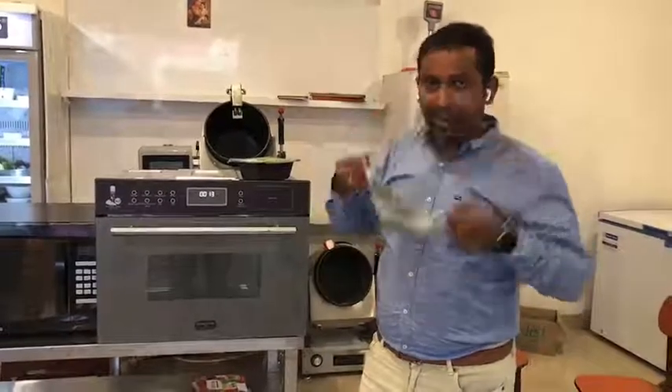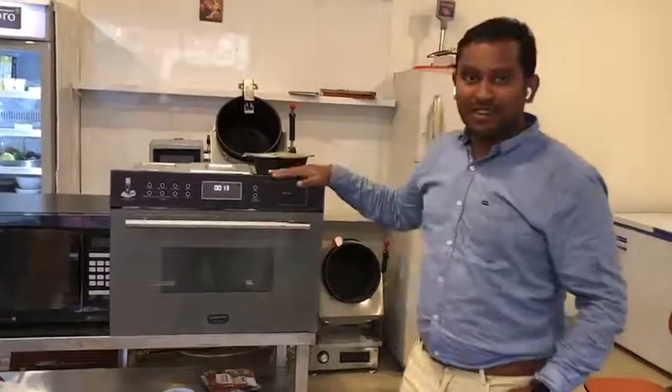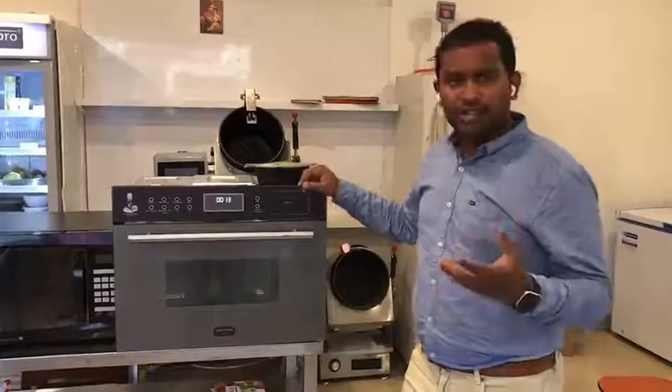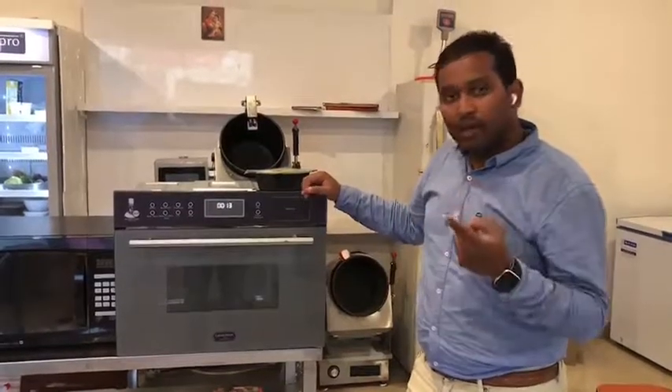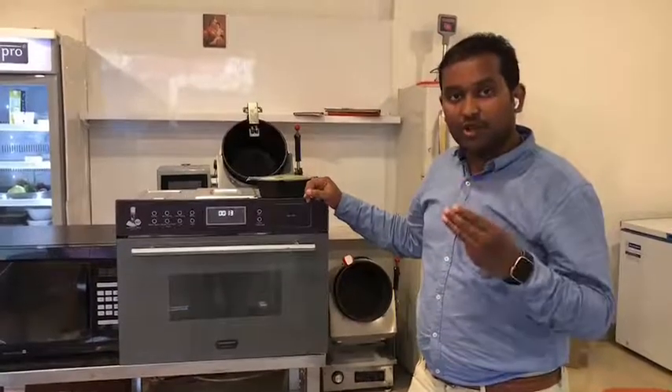Today I will be explaining how our new invention MISTI works — a machine that uses three technologies for regeneration of food. We have microwave technology, radiation technology, and high pressure steam.